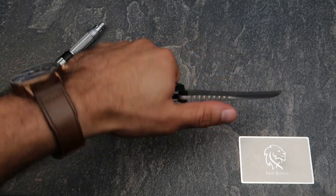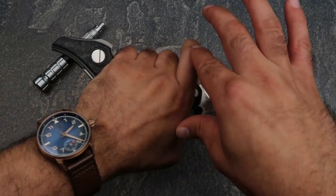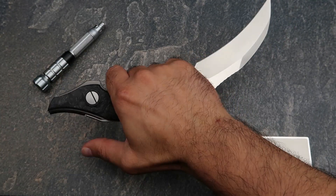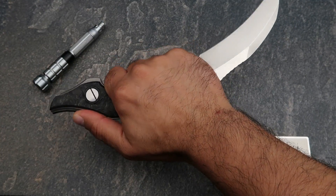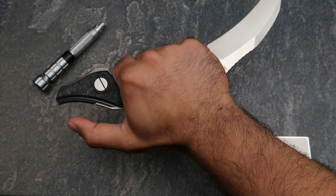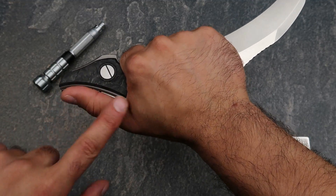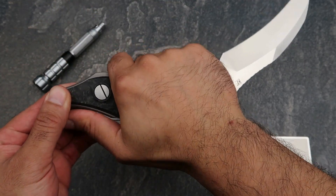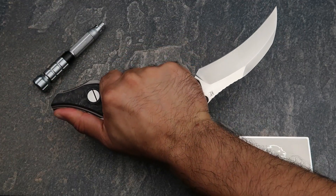It's comfortable in both reverse grip and normal grip. Look at the reverse grip on this — my thumb just naturally lays there and that curve follows the curve of my finger naturally. It's just one of the most secure and most comfortable reverse grips I've ever experienced.